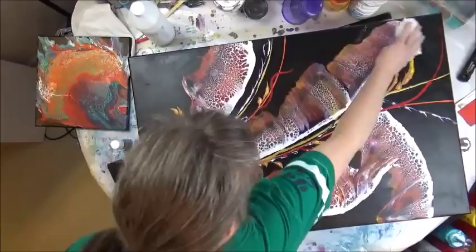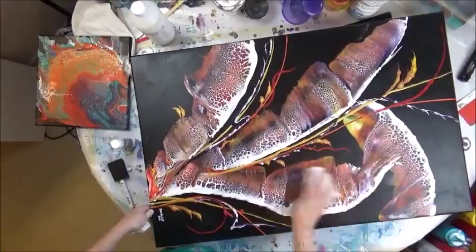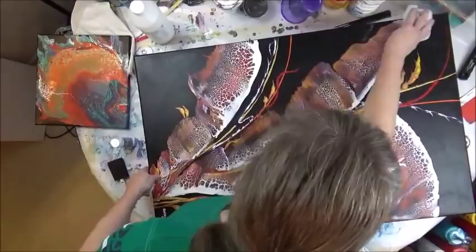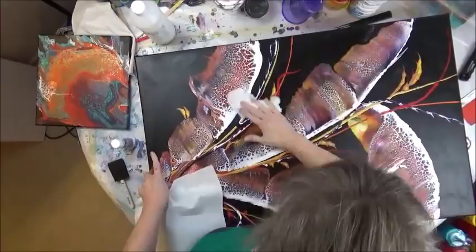Now I'm going to wipe it back down and get off any residue. Especially on a black canvas, you can really tell if you leave any kind of residue — it's going to show up. This wouldn't be as easy to tell on a white canvas. This is a cheap paper towel and it just literally falls apart, so let me switch.